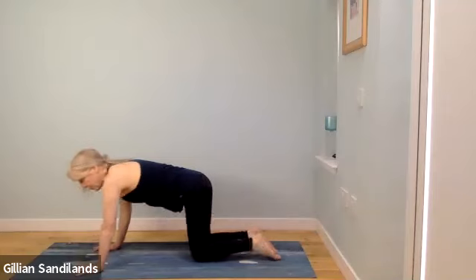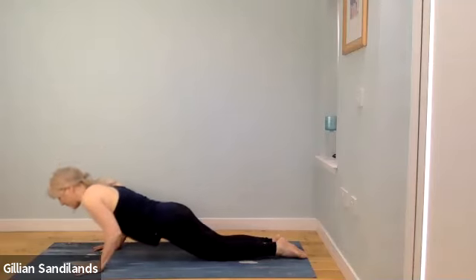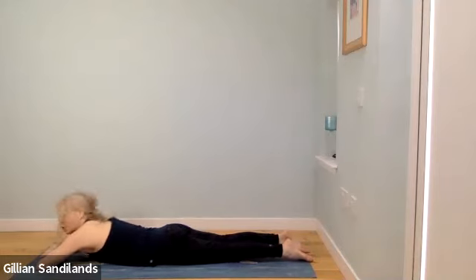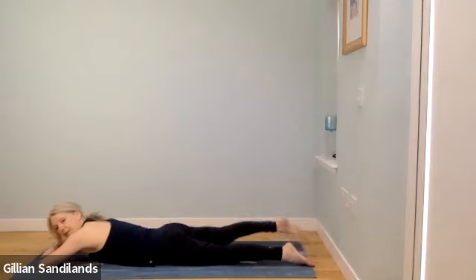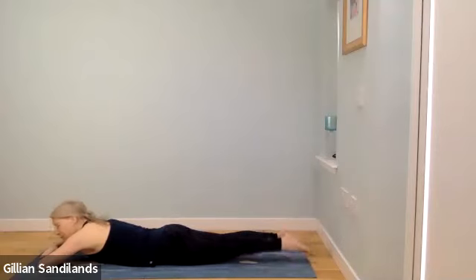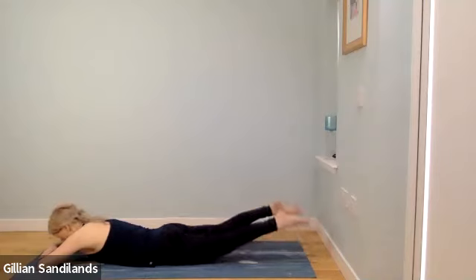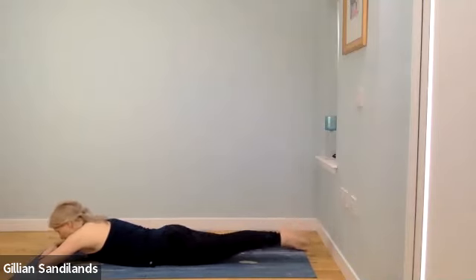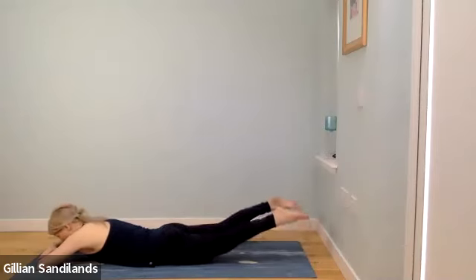Lower down to the ground — walk your knees back, take a little push-up, or lower yourself all the way down. Bring your hands crossed under your head, drop the head down, separate your feet. Warm up with single leg lifts — belly pulled in, pressing the floor down. As you breathe out, one straight leg lifts, then the other, then both together if you can. Lift the belly button up off the ground and a little of the thigh while keeping the hips safe. Do two more, last one.